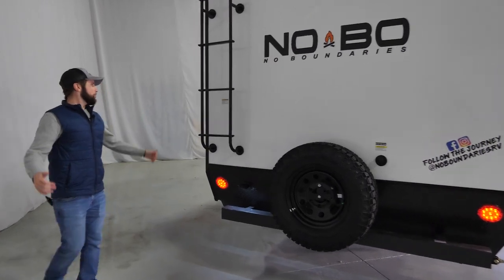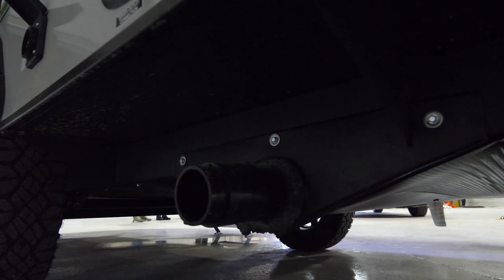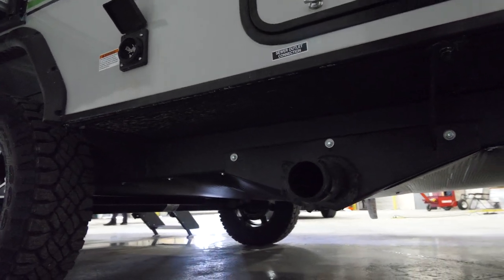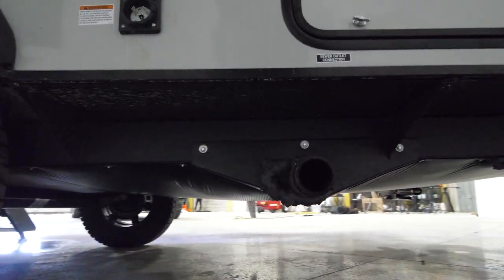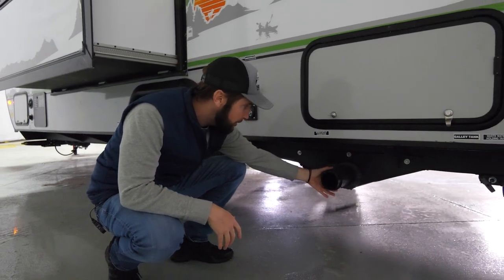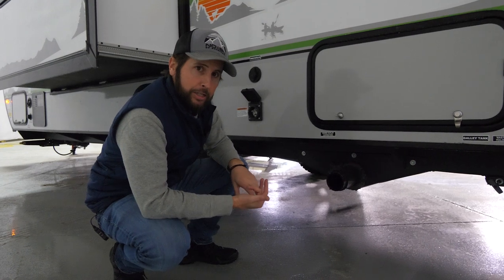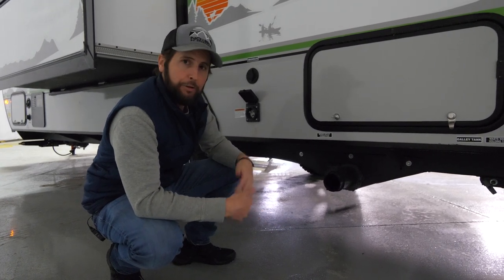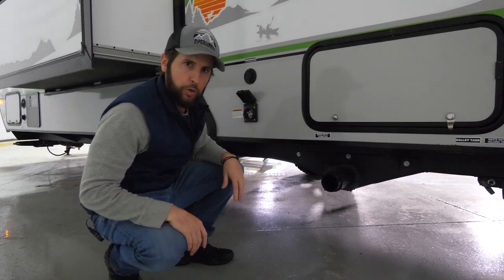On the off-door side, something unique to the No Boundaries line is the enclosed termination system — fully enclosed underbelly with a termination cover. All your plumbing is protected and covered, with only a small piece exposed. You'll also have tank pad heaters running off 12 volt on your fresh, gray, and black tanks, which really extends the camping season on the 19.8 and all NoBos.